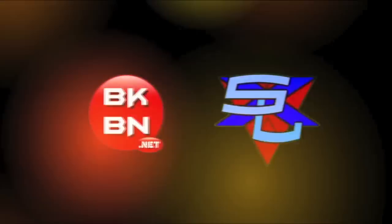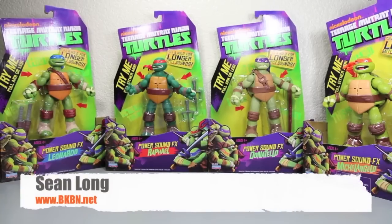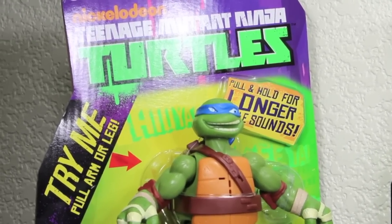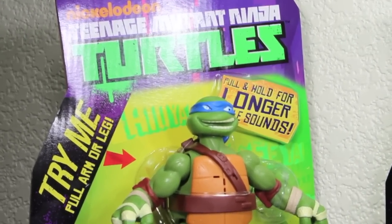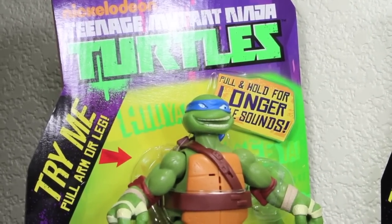What up, big kids? Here's your big review of the Nickelodeon Teenage Mutant Ninja Turtles Power Sound Effects Leonardo and Raphael Downtown with Michelangelo figures. First off, I want to say thank you to Playmates Toys for sending these out to review — I really appreciate it.